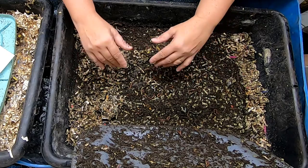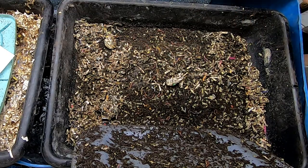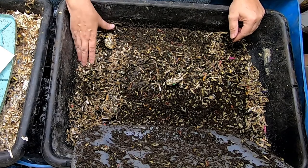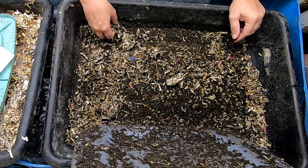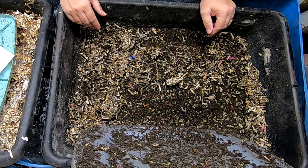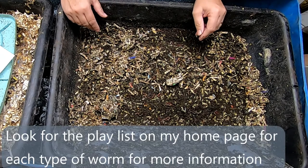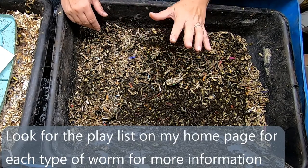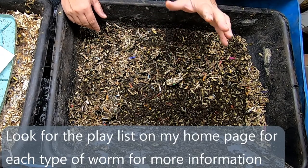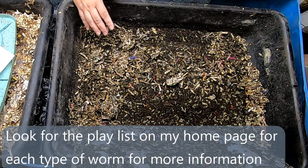Many people buy a two- or three-pound bag from Uncle Jim's for 50 bucks or whatever, and that's what you start with. I didn't have a lot of choices because I didn't really know what I was doing. With more information comes more choices. I'm going to stop telling you what I did and tell you how I would do it again if I knew everything about worms and then started over.